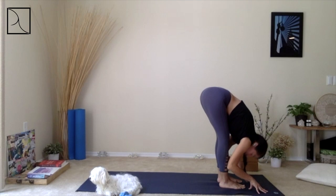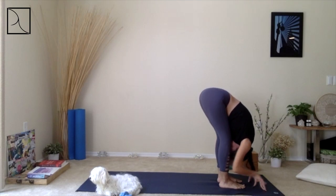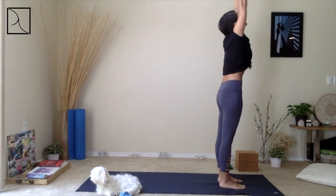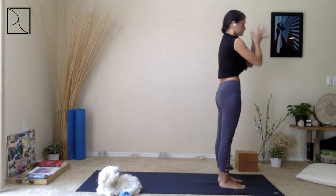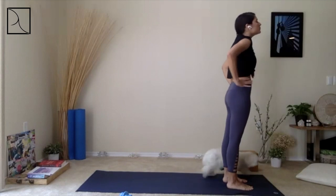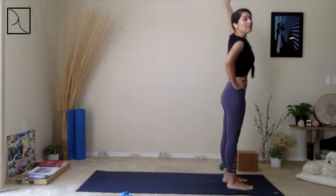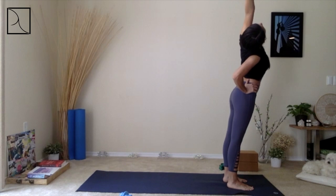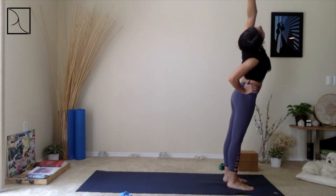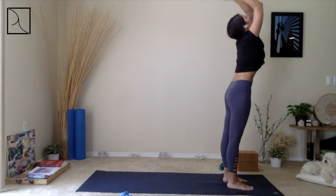Exhale, roll back down. Inhale, come all the way up, open your arms. Exhale, hands to heart center. As we press here, we find our Tadasana — feet hip-width apart, breathing in. When you're ready, right hand on your hip, left arm up. Take a side bend here, gazing high up into that left arm, breathing in, rooting down through the hips, engaging those thighs. Right elbow back, inhale, come back to center, right arm up to meet the left arm, exhale, hands to heart center.